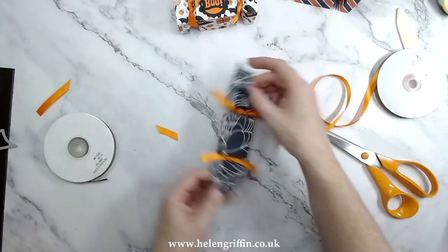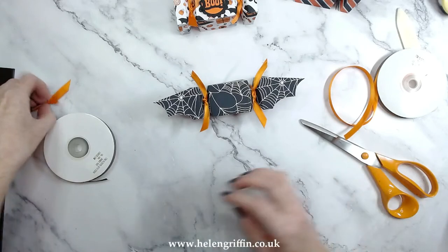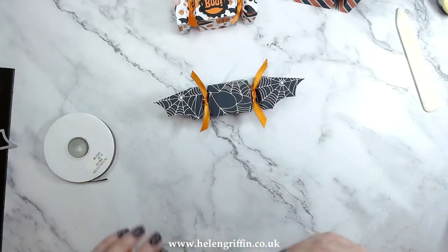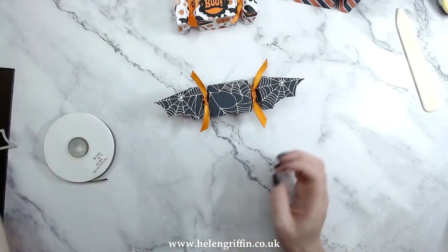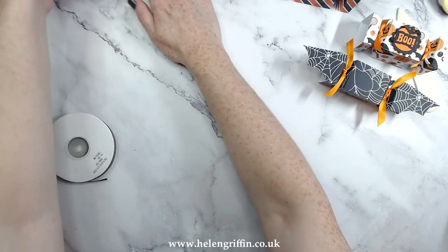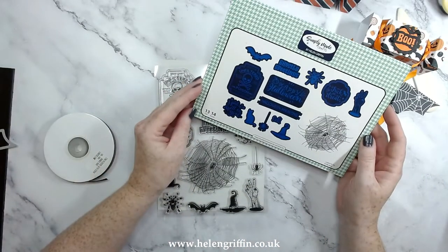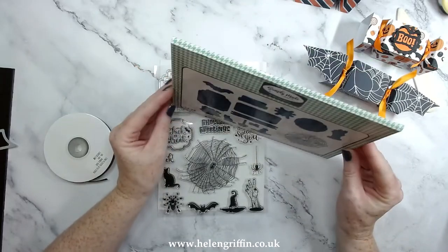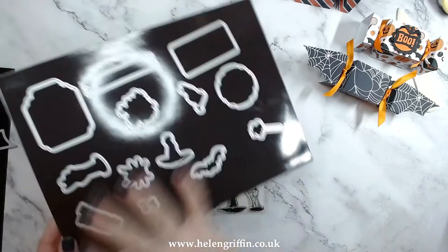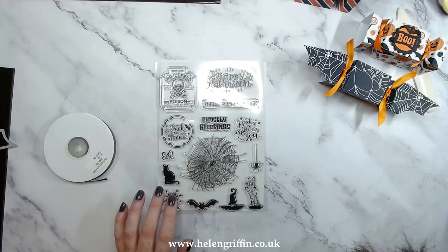That looks good just as it is — if that is how far you want to decorate it, if you're strapped for time, that is perfect. You will get away with a beautiful looking cracker if you stopped right there. But let's take this a level further and move over to the stamp set. I'm going to be using the Happy Haunting sentiment stamp and die — it's an envelope set that has the stamp and the dies to cut everything out.